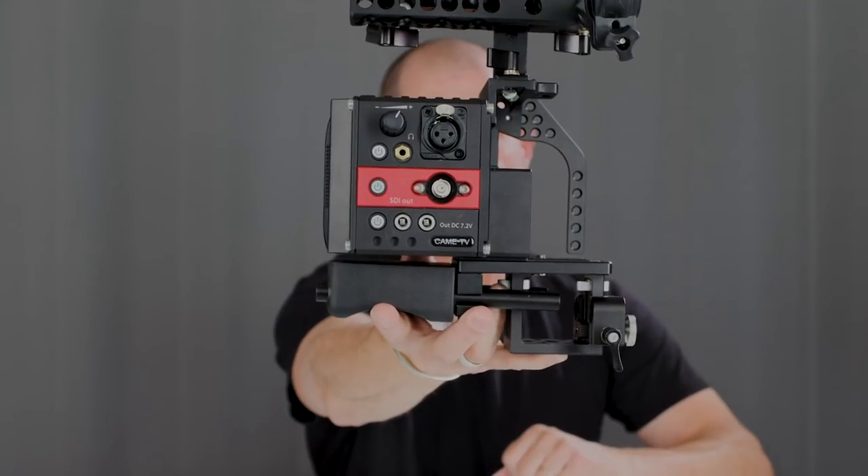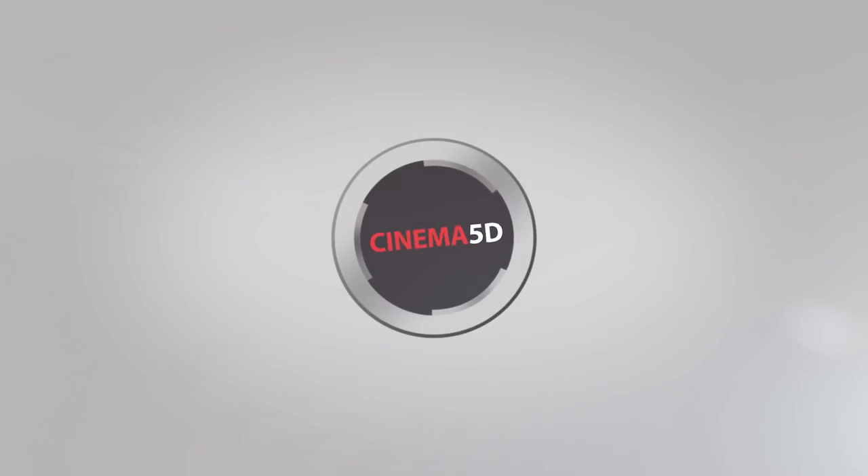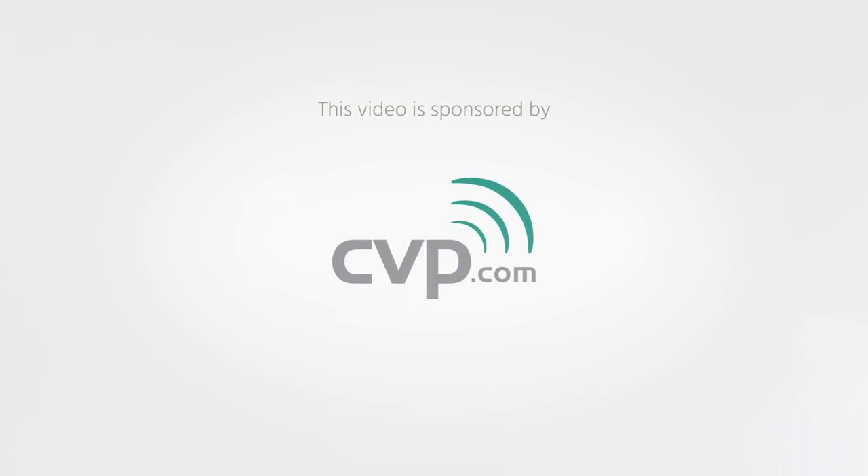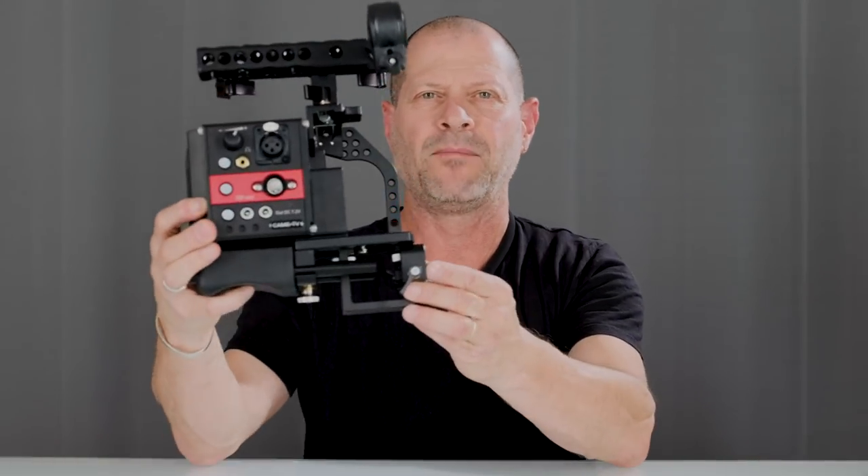Are we looking at the mother of all rigs? I'm Johnny from Cinema 5D and today we're going to have a first look at Kame Therapine. Kame Therapine is simply a smart rig. Why smart? Because it can do some things that other rigs simply can't do.